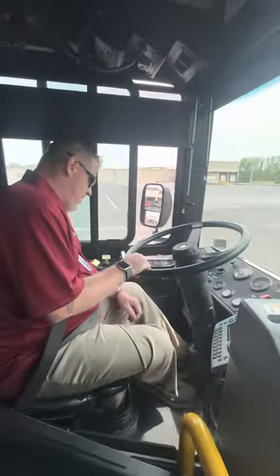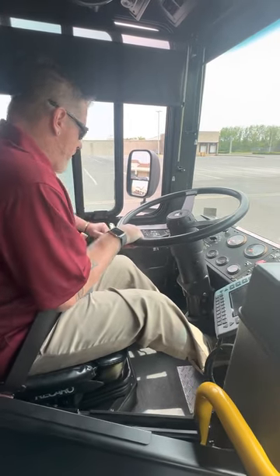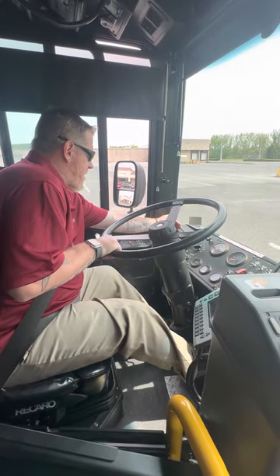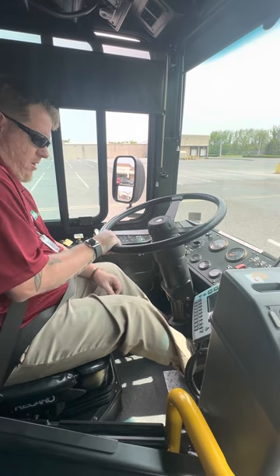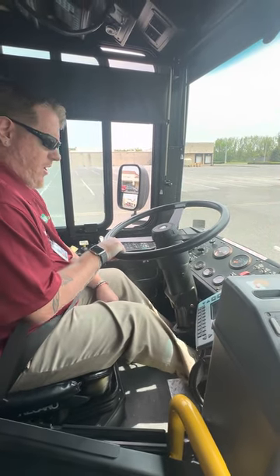Now I'm going to attempt to test my parking brake. Apply pressure to your service brake. Release the parking brake. Put the bus in drive. Make sure the gear is steady. Engage the parking brake. A little bit of pressure to the accelerator — the bus should not move or tug. Parking brake works.